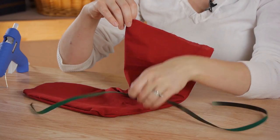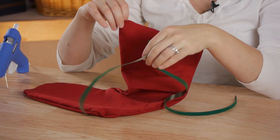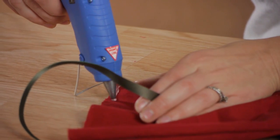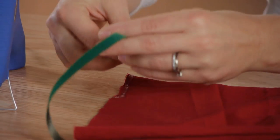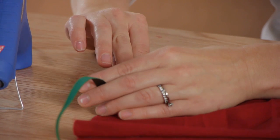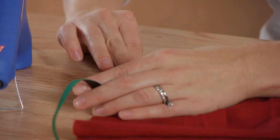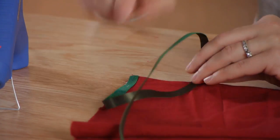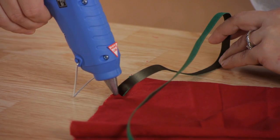You can use whatever you'd like. Today I'm going to use a piece of ribbon. Starting at the back of the stocking and using my glue gun, I'm just going to start applying glue and placing the ribbon down, right on the edge of the fabric so it hides the seam.